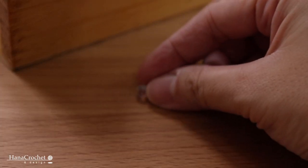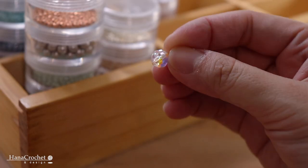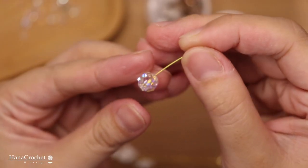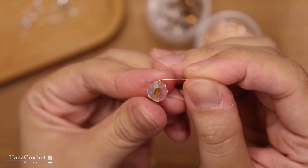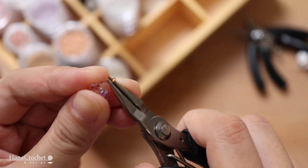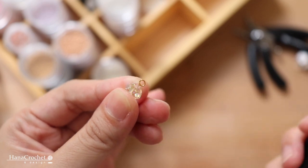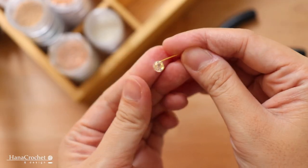For the bigger size crystal I'm using 5mm clear Swarovski beads. This slightly smaller crystal is a 4mm round Swarovski crystal.